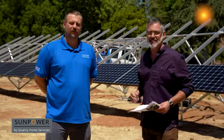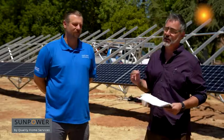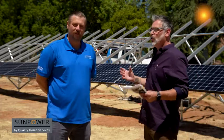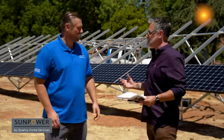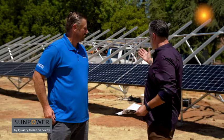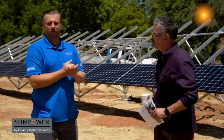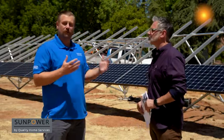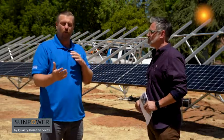We're with solar expert Brian Rezac at another quality installation here at SunPower by Quality Home Services. But this one's a little bit different — we're talking about a ground mount system. One of the advantages of a ground mount is you get to pitch the solar due south, which sometimes on roofs you're limited to where the roof faces.